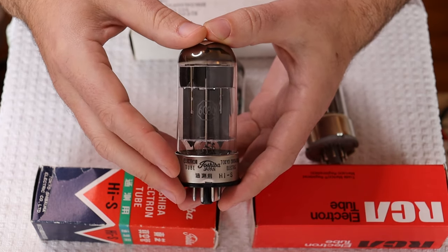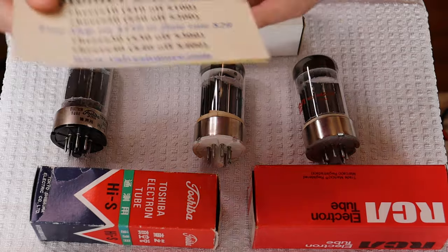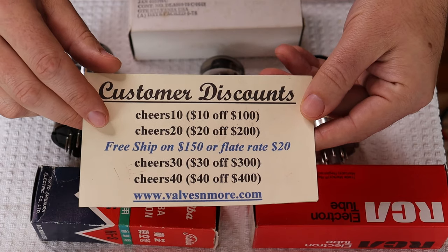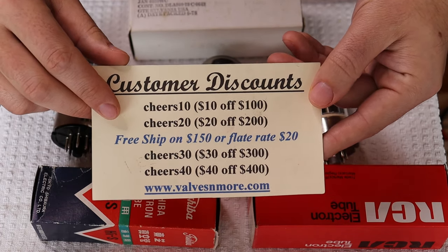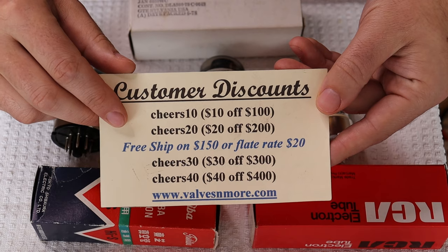If you stay till the end, we have the usual discount codes for you. We have flat rate shipping of $20 around the world, and if your order is $150 or more after discount, the shipping is on us. Stay safe everyone, have fun — this is Charles signing off, cheers everyone.